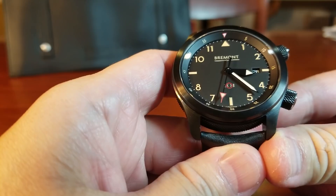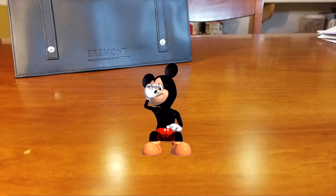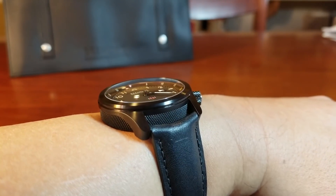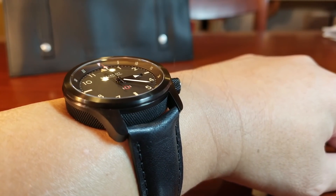I think it wears really well for its thickness — it is well proportioned, feels good on the wrist, and is very comfortable. And since we're here, let's take a look at some wrist shots.